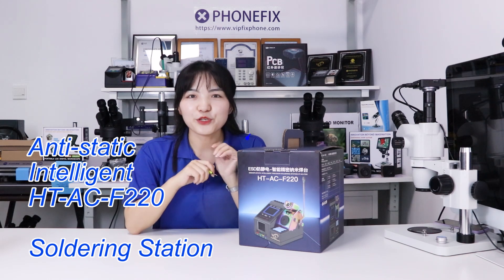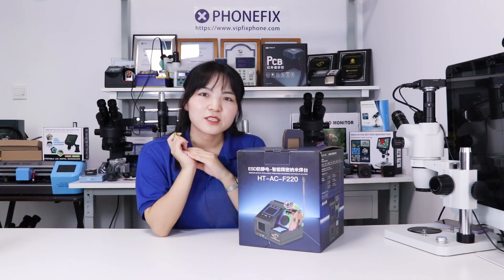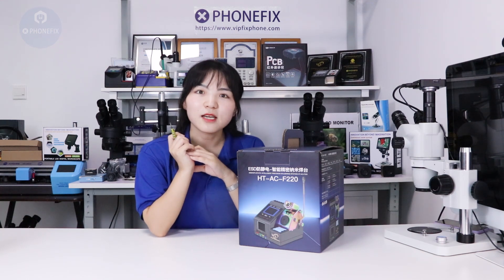Hi guys, today we will show you a new gift, the Wanlong S-220 Solar Station. It's the largest variant and an intelligent Pro Series Nominated Solar Station. Now let's unbox.